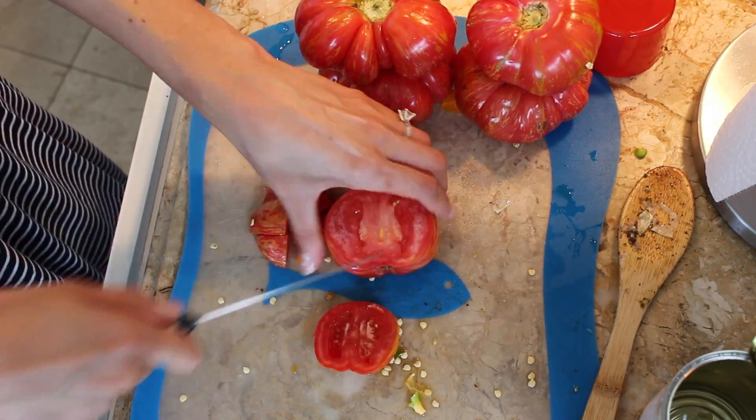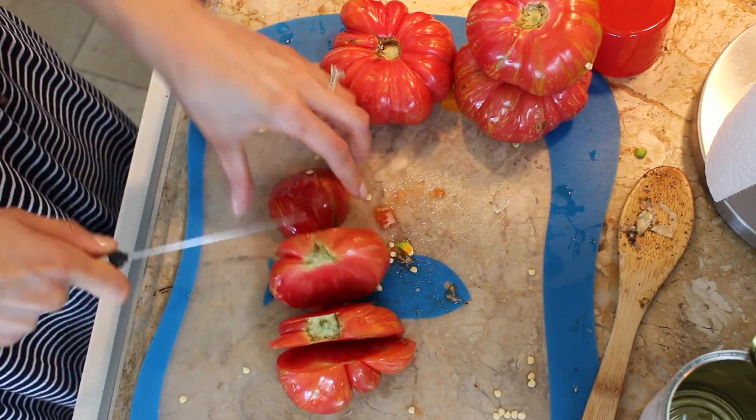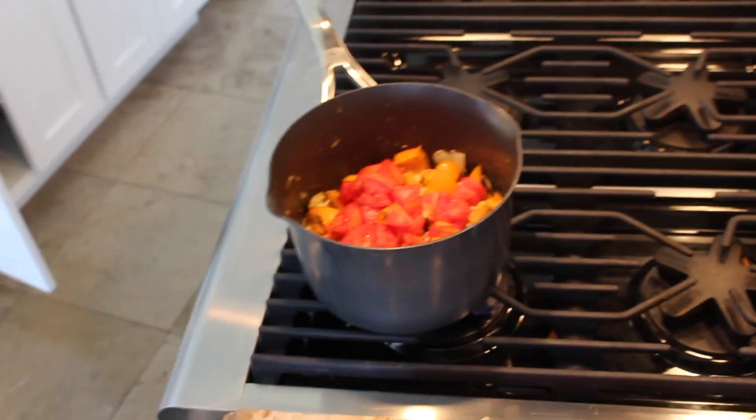Then while that is cooking, we are going to dice our tomatoes and just throw them in as you finish dicing them. I did notice that I needed a larger pan, so I did switch my pan.